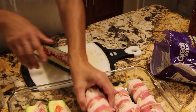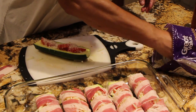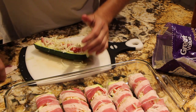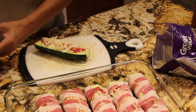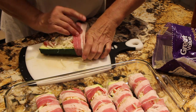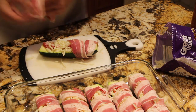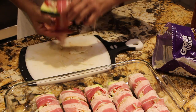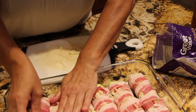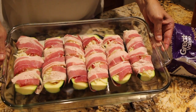So I'll just continue on with the last zucchini. And see how perfect that looks?